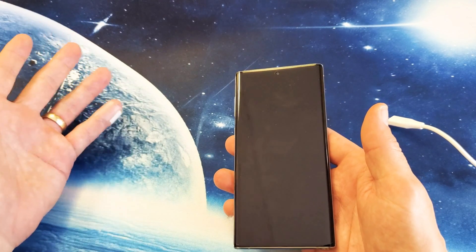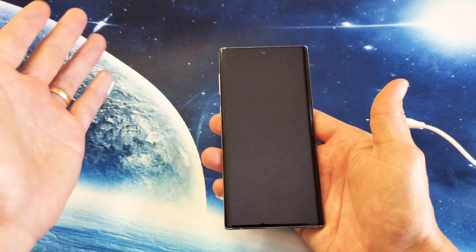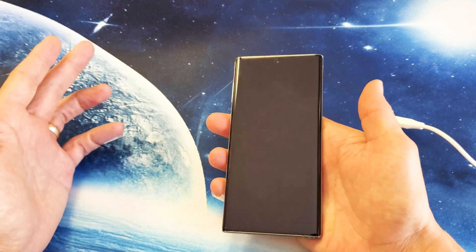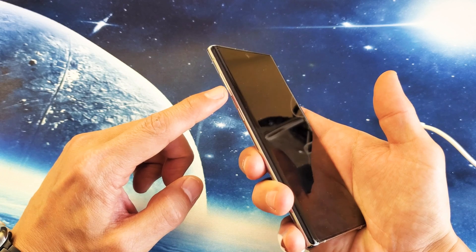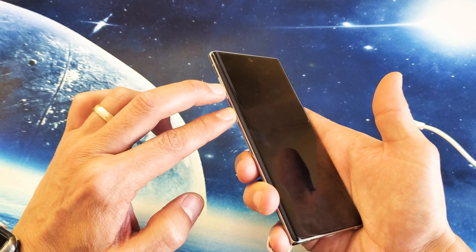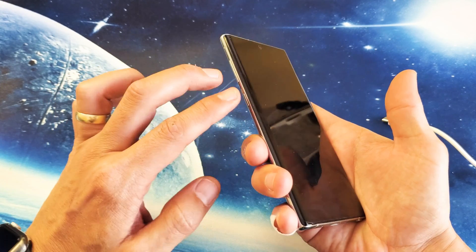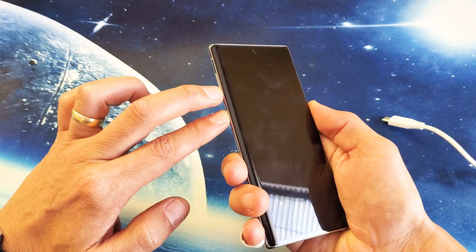The first thing to do is force it to restart. So let's just pretend that I have a black screen of death here. I can't do nothing, I can't power down or nothing. So what you want to do to force it to restart is the volume down button and the power button. You want to press and hold both of these buttons at the same time and do not let go until we see the Samsung logo appear. Two buttons — volume down, power button — I'm going to press and hold until I see the Samsung logo appear.